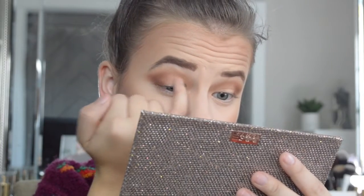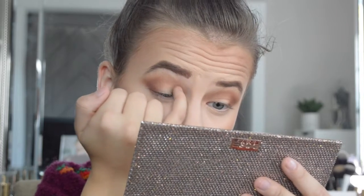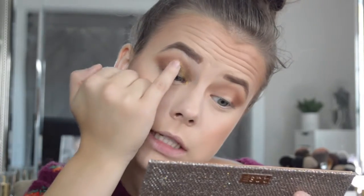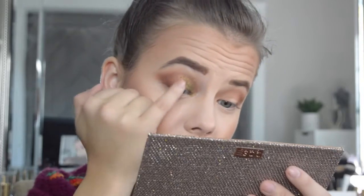I kind of want to go in and start packing on this shadow with my finger, just to see what happens. So I'm just going to take it on my finger — that is what it looks like — and pack that on. Look at that shine, oh my gosh! Looking at my viewfinder right now and that is nuts. There are like little gold reflexes in there, really pretty. I want to take this one now and dot it between those shades.